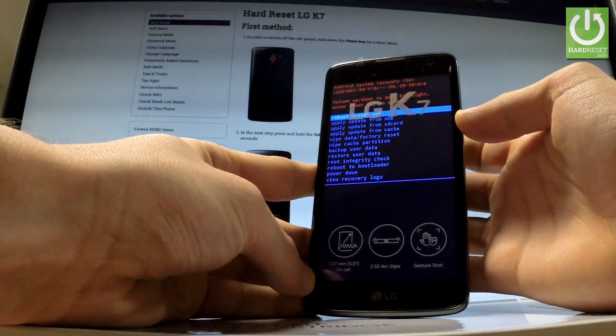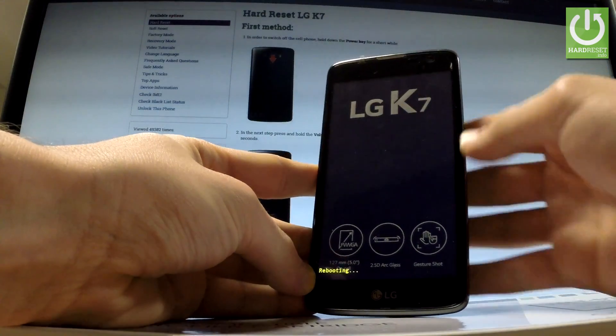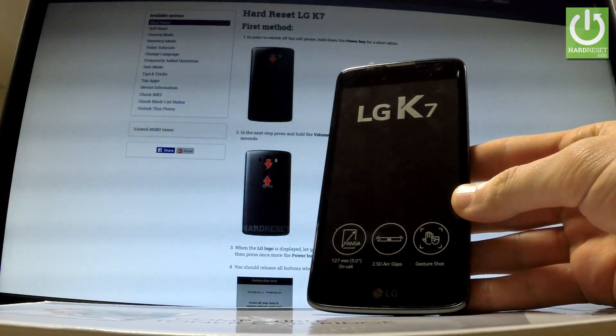Let me choose reboot system now and press the power button to confirm the whole operation. Now the device is resetting and rebooting.